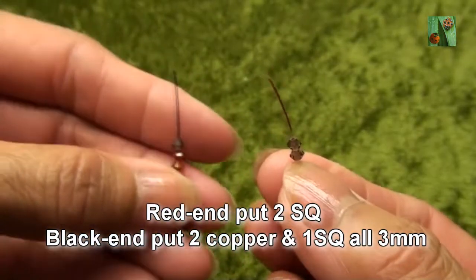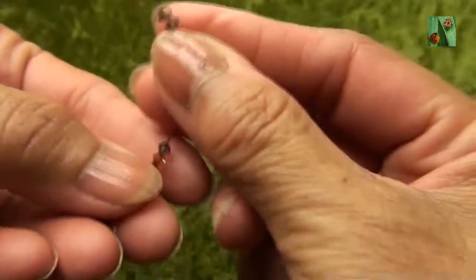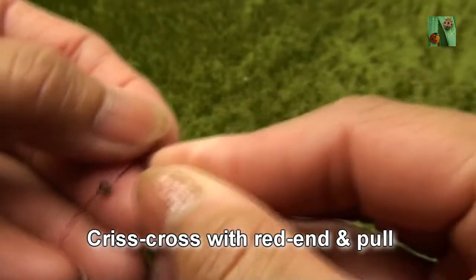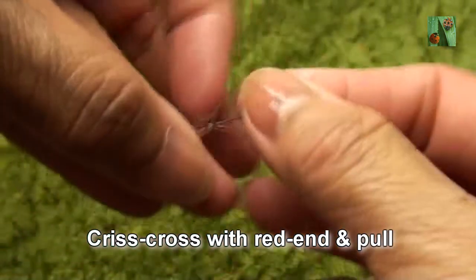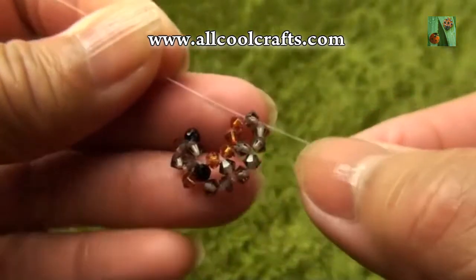Red end put two smokey quartz, black end put two copper and one smokey quartz or 3mm. Criss-cross with black end and pull. So you see like this.